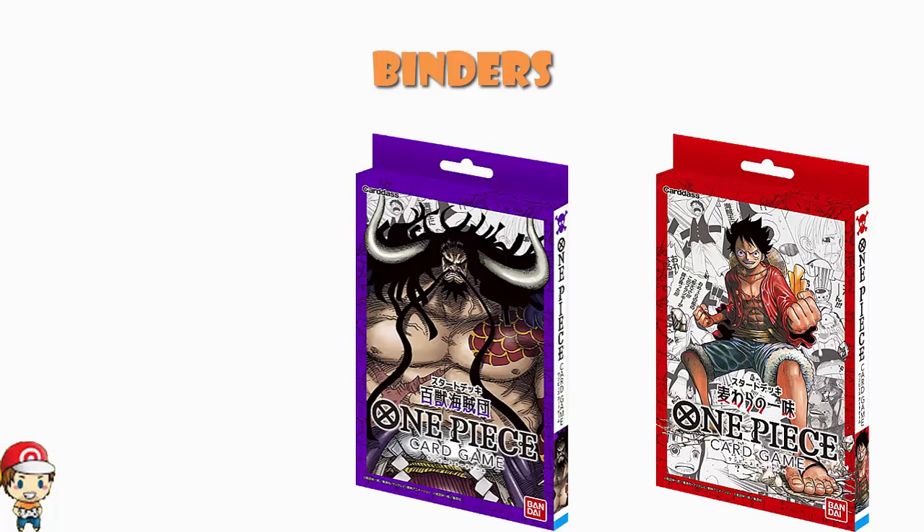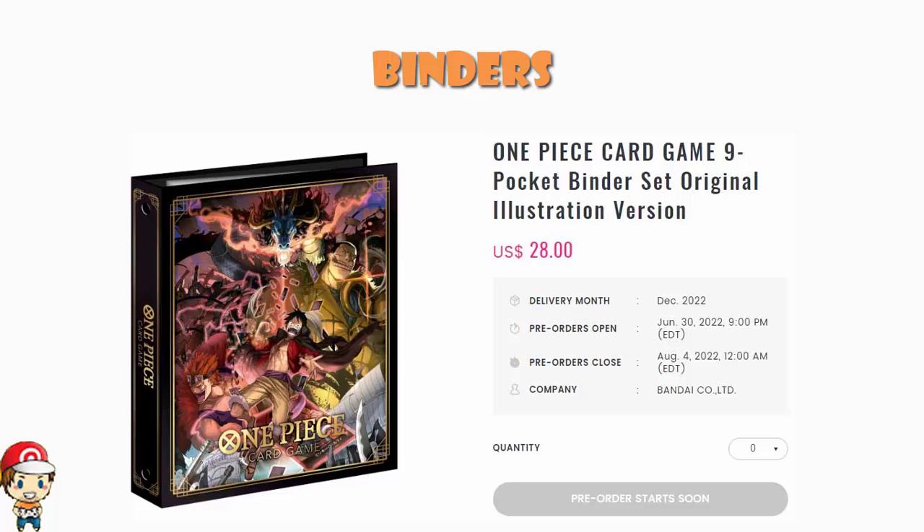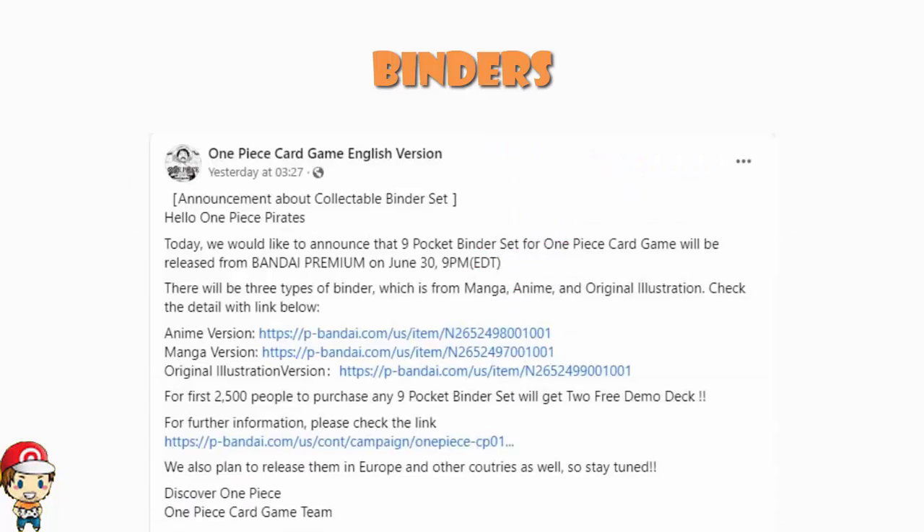The pre-orders aren't actually up yet, though as I'm recording this they open in just a couple of hours. They're only running from June 30th until August 4th, so you've got just over a month — about five weeks — to go and order it. Obviously there is an issue: the entire world does not live in the USA. But it says quite clearly: 'we also plan to release them in Europe and other countries as well, so stay tuned.' So the two questions are: how do we get the demo decks, and how do we get the binders?